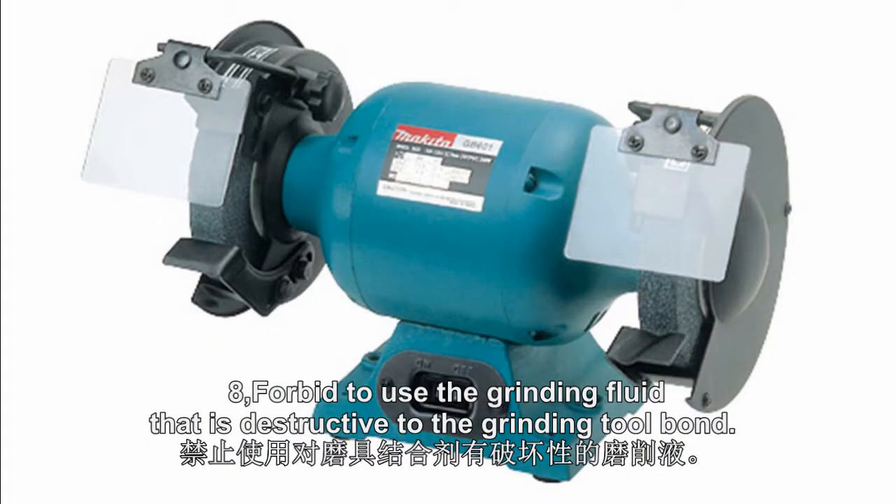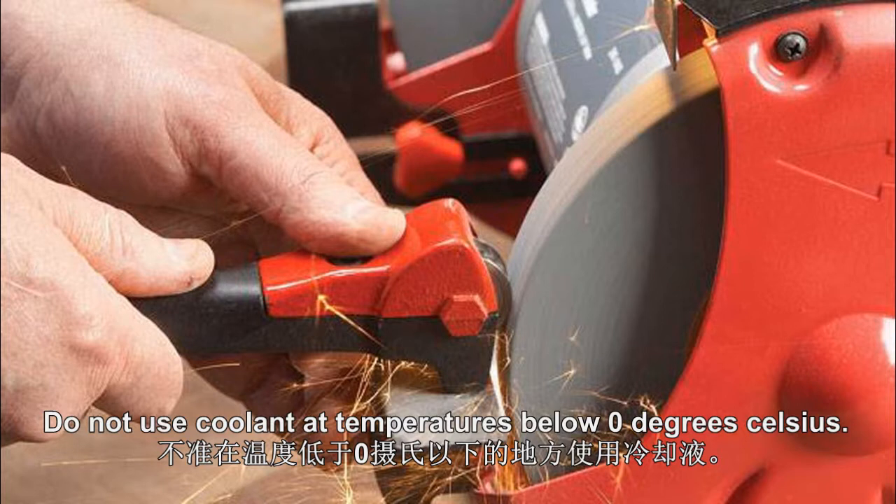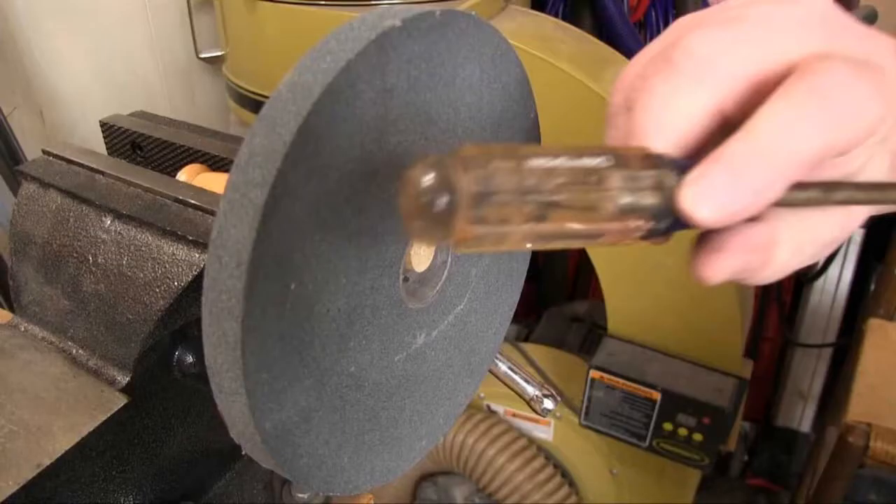8. Forbid to use grinding fluid that is destructive to the grinding wheel bond. Do not use coolant at temperatures below zero degrees Celsius.